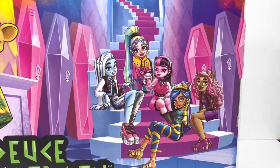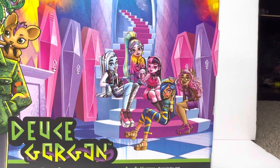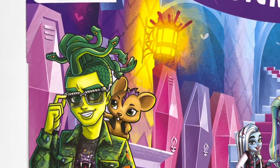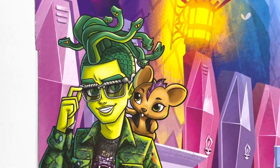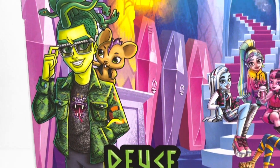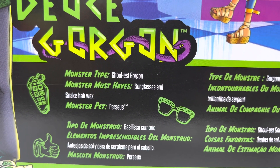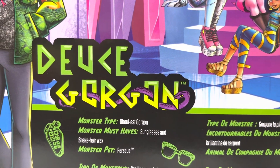And you turn the box around — this is what the back of the box looks like. It has all five of the main core ghouls in the back, plus a huge illustration of Deuce, which is super cute. I just love Perseus. I love his outfit in this. And then if you go to the bottom, it says Monster Type: Ghoulist Gorgon, Monster Must Haves: Sunglasses and Snake Hair Wax, and Monster Pet: Perseus.